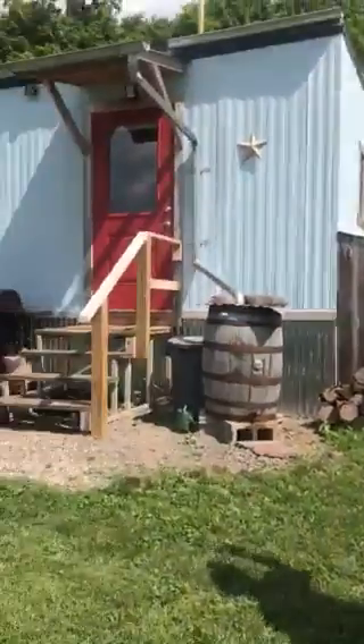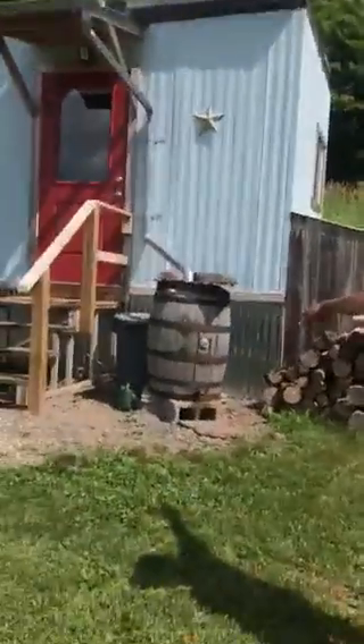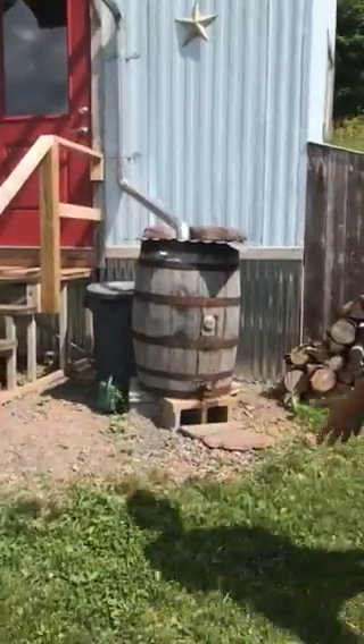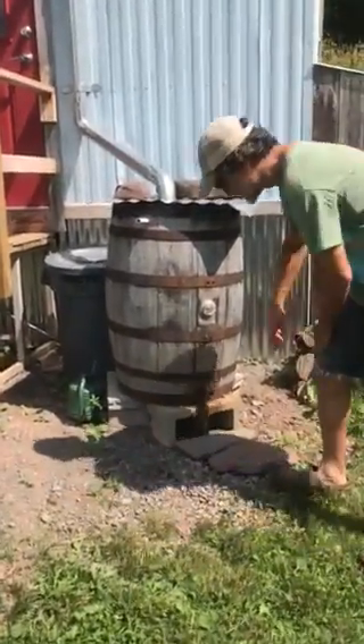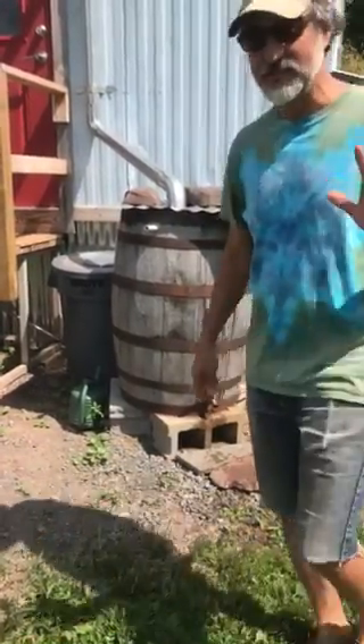All right, so this is the hut and that's the rainwater barrel. If you need to wash up, we use it for hands and stuff. You can use it for dishes too — it works well.